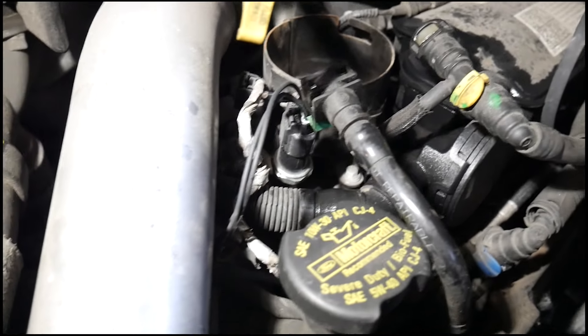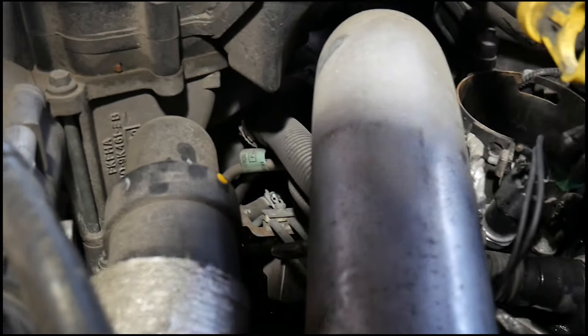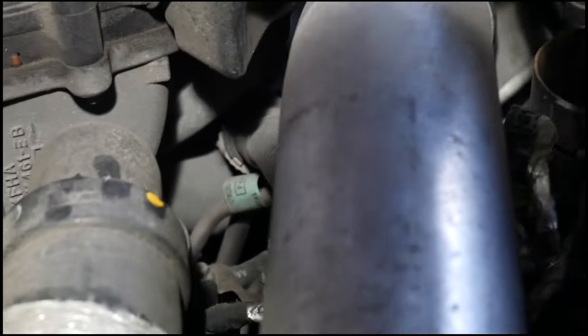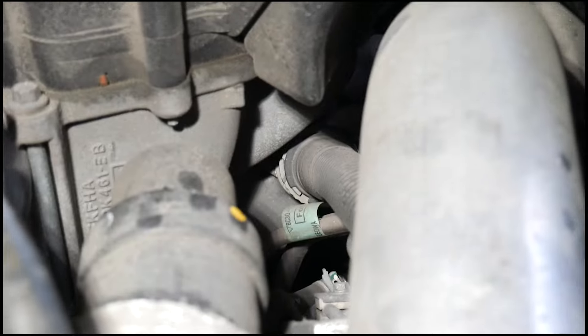The CCV has a hose that runs under the intercooler hot pipe and connects to the driver's side valve cover. This can be removed without taking out the intercooler pipe, but it helps to take it out to make extra room.